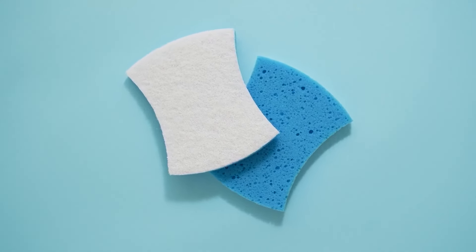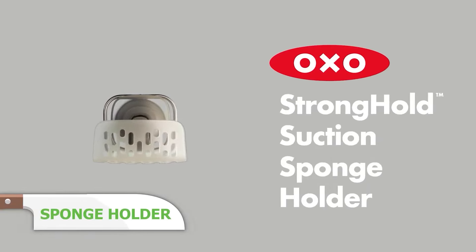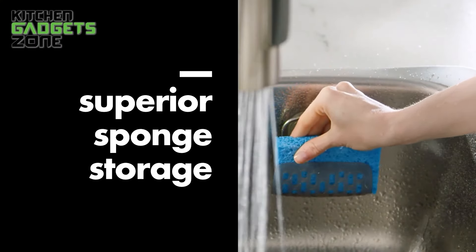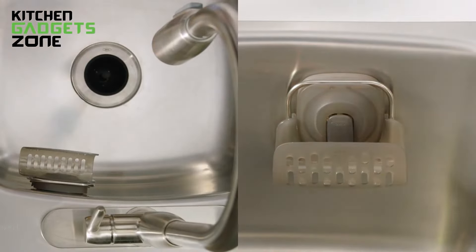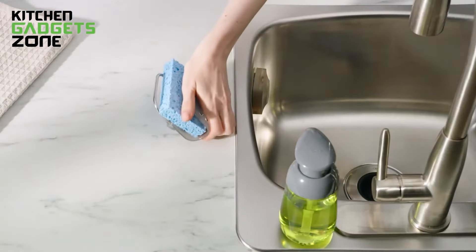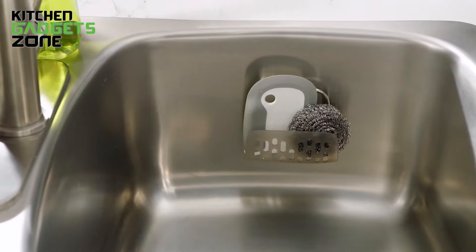Don't waste time looking for the sponge while washing your dishes. Auxo presents the GoodGrips Stronghold suction sponge holder — secure storage for your preferred washing tool. It keeps your cleaning sponge, scrubber, or dish brush out of sight yet within reach. The holder locks into place with the push of a lever and can be easily removed from the phthalate-free suction base to create room for bigger pots and dishware. The ventilated design allows fast and sanitary drying, and the holder is dishwasher safe.